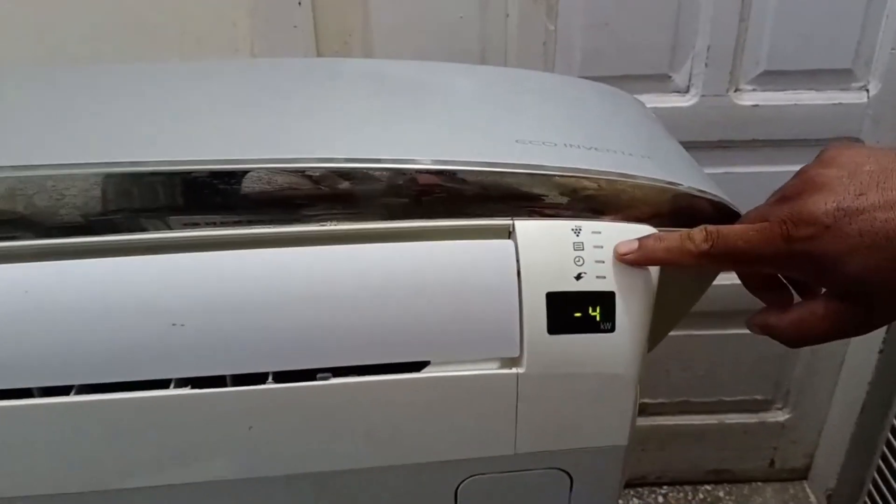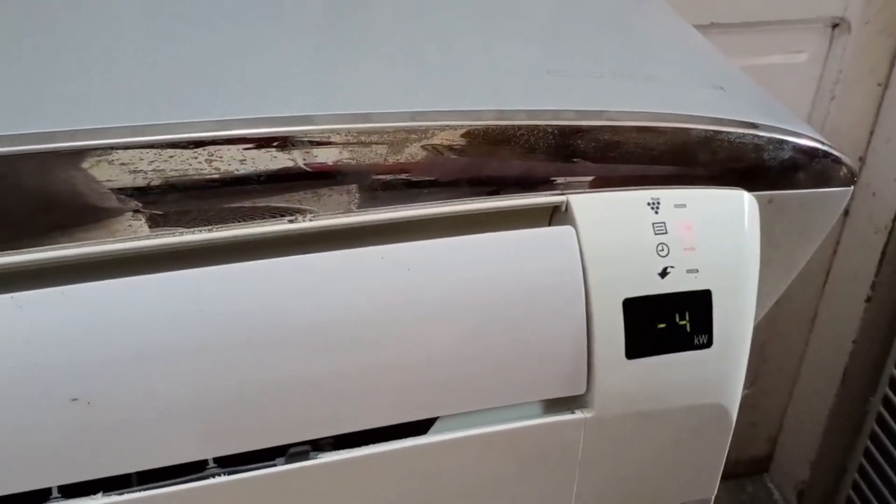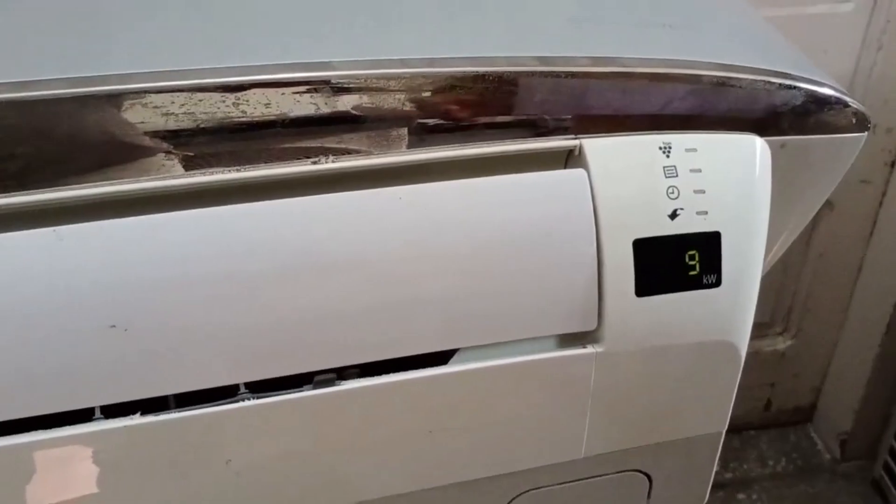This indicates two blinks for the operation light. Now I will explain this error using a chart to help you understand what it means and why it occurs.